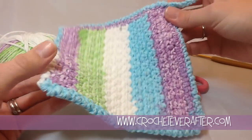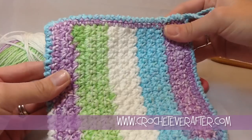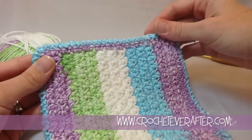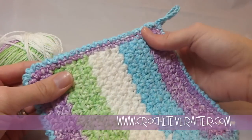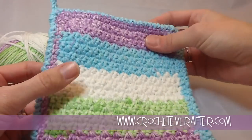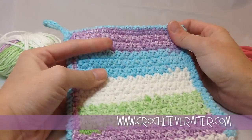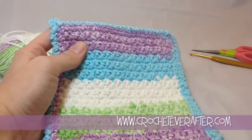And that is how you are going to make the Nitty Gritty Washcloth. If you have any questions or need clarification on anything, just leave comments below and I will get back to you as quickly as I can. And if you have any requests, just leave those also. But that is all for now. Thanks.